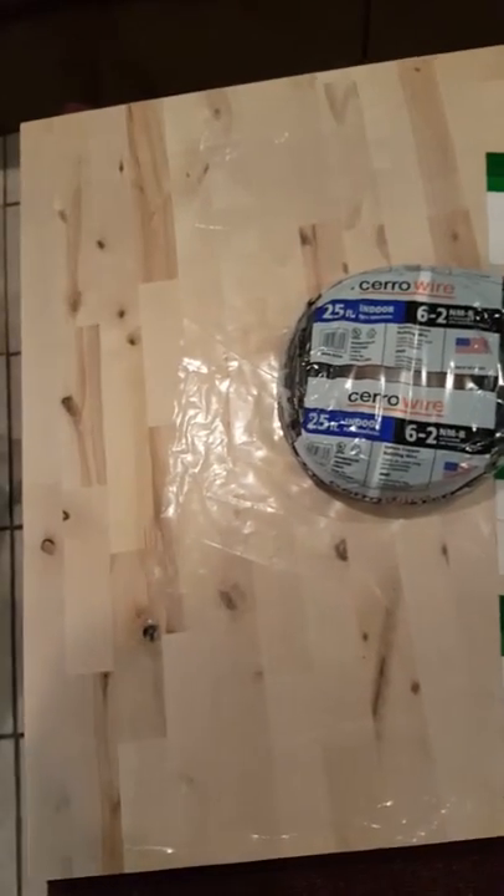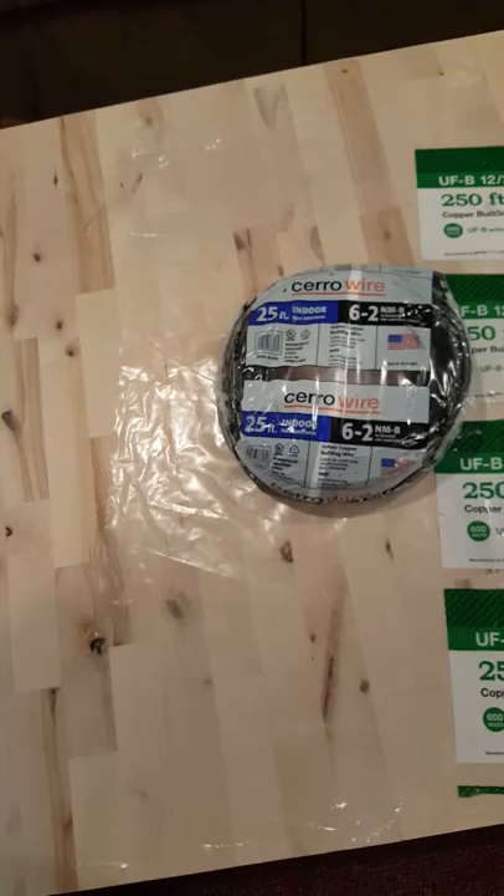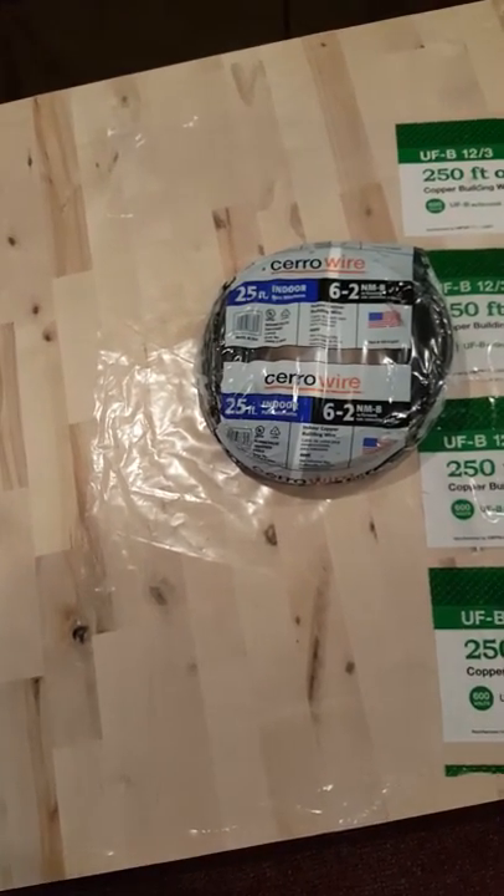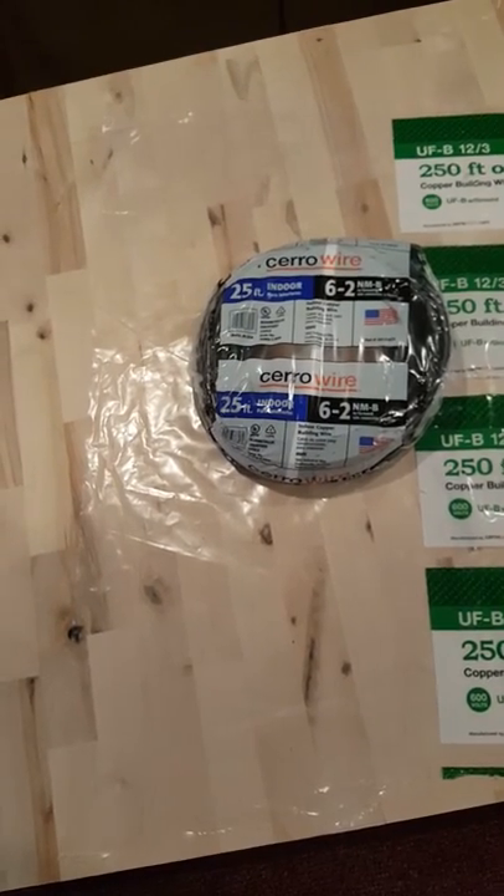But is 4 inches of trim enough for you, or do you want to maybe make it 28 and then fold it to 14? Let me know.